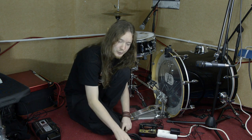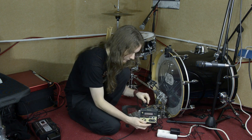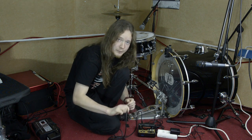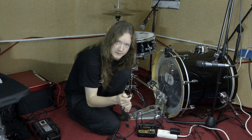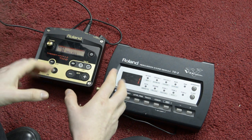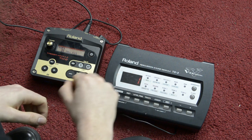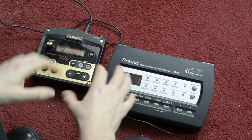As the last step, you plug in your cable into the output of the trigger module. If you are in a rehearsal room, this goes into the PA, or if you play live, this usually goes into a DI box. For the settings chapter I have brought a second drum module here — this is my old one, the Roland TD3 — just to show you how different the settings can look on different drum modules.